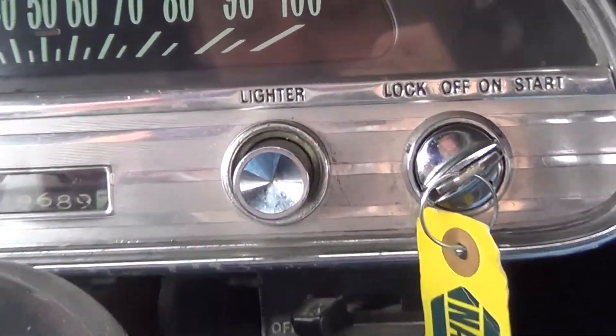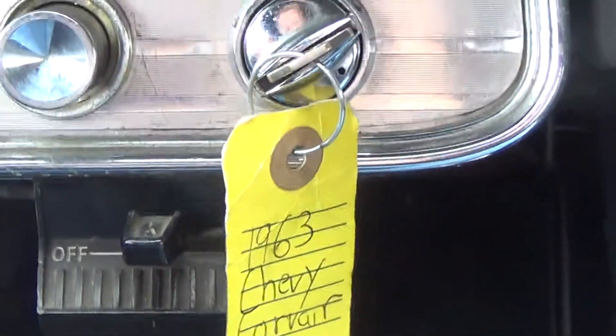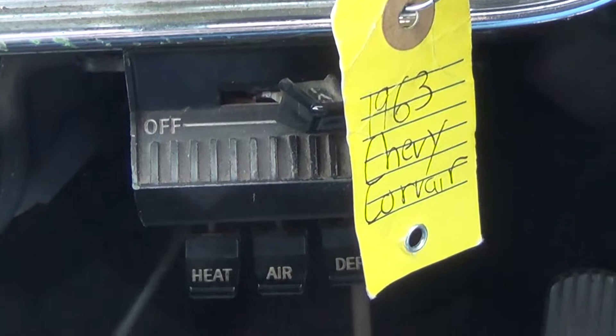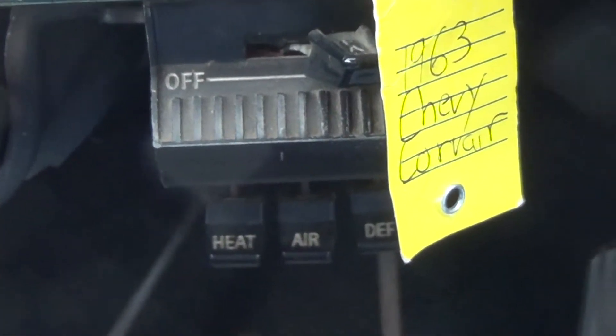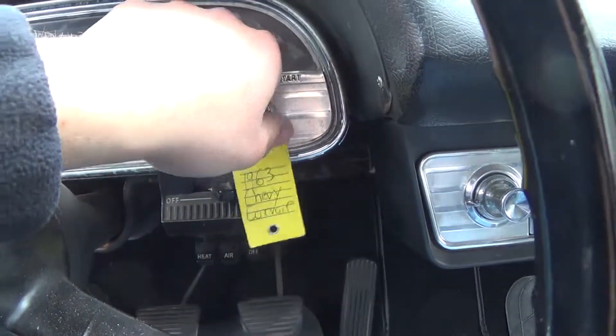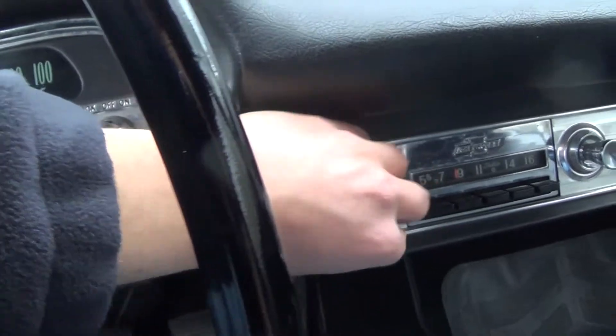We have our lighter, and our fan is right below this. If I turn it on, you can hear it blowing, as well as the vent controls underneath the dash. And our radio.